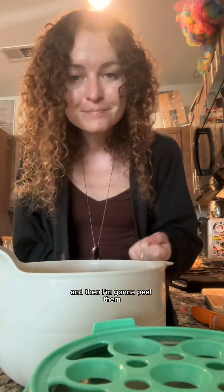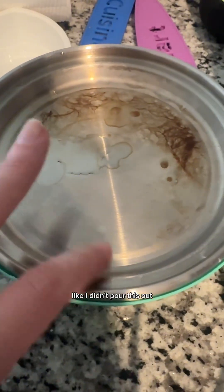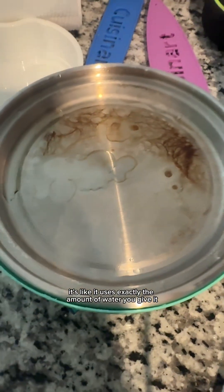Then I'm gonna peel them. What's interesting is after it's done it seems like all the water is gone — I didn't pour this out. It's like it uses exactly the amount of water you give it.